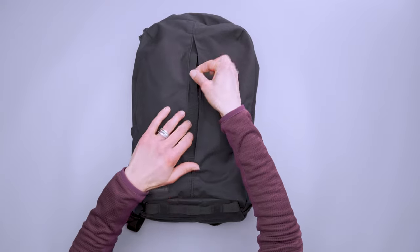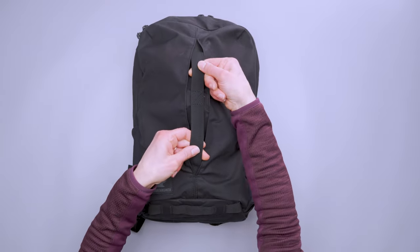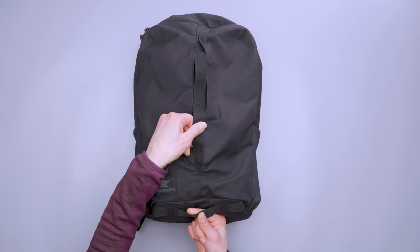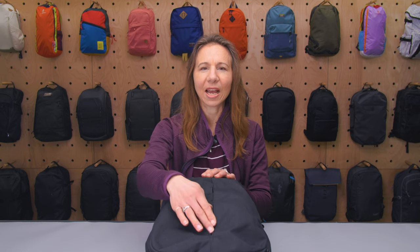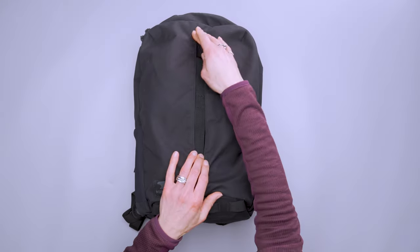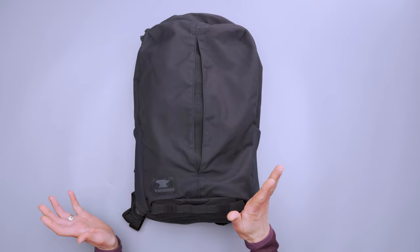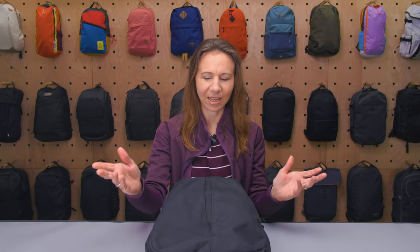We have some carry attachment points running down the center here and again on the bottom — just nice sturdy webbing straps. I didn't find too much of a use for it, but I like the look. It's sort of a divide, like the name Divide, so that's kind of cool. But if you had a bike light or other things you like to clip to the outside, it's there and that's awesome.